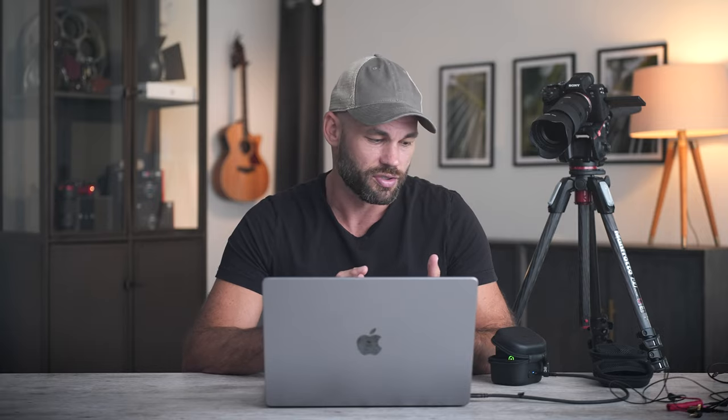Once you plug this in, the application will automatically recognize both the receiver and the two transmitters. If you need to update the firmware on any of these devices, this is where it's going to show up. You can see right here it's telling us the firmware for the case, the receiver, and the transmitters, and then it says 'select a device to get started.'